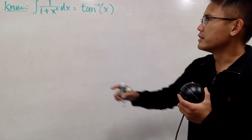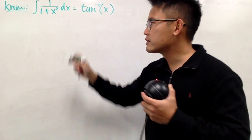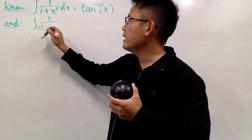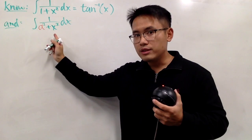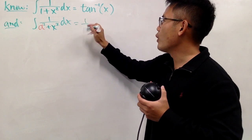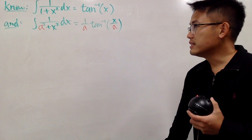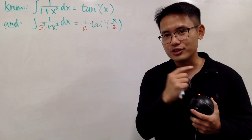Here we have 1 plus x squared, but we know this is not always 1, so this is not a complete version. We have a better version for this integral: the integral of 1 over a squared plus x squared, where we're really talking about the sum of two squares. The right-hand side becomes 1 over a times the inverse tangent of x over a. This is a pretty nice formula — I've done a video on this, so be sure to check that out.